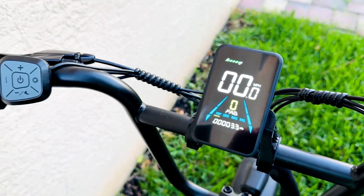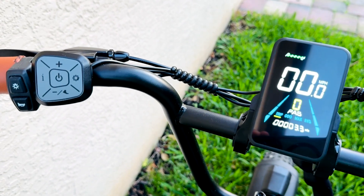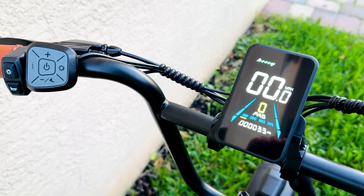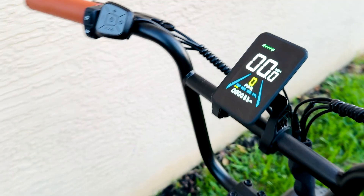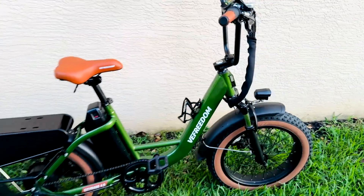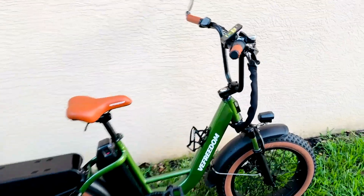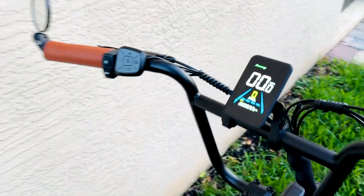This is the Yolen YWS20 display and the remote. I'm going to go over the various features of the remote and display along with the advanced settings menu. This display is found on my V Freedom CityRang 4.0 e-bike. Let's get started on the different features and settings of this display.